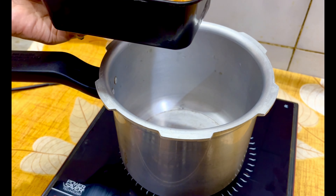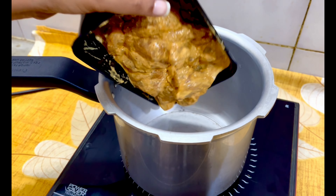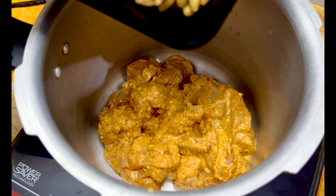You can cook it with 400 grams of chicken and 250 grams of beans. Add the beans to the chicken and cook.